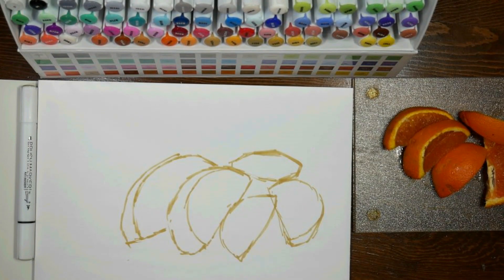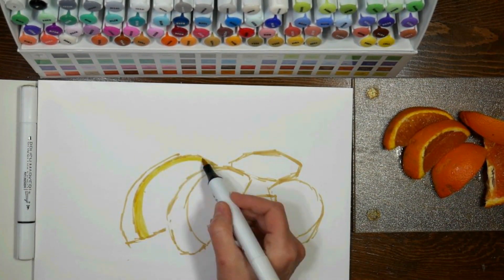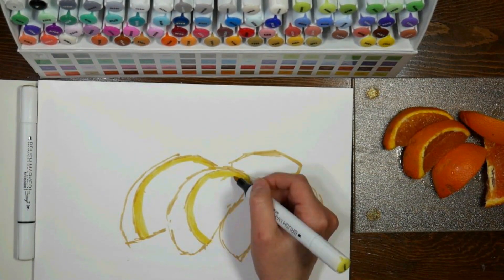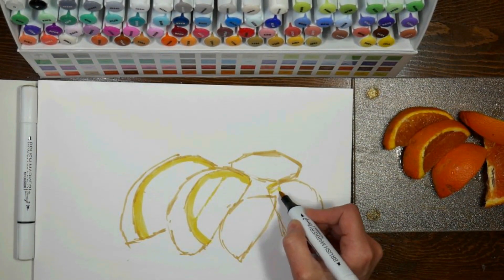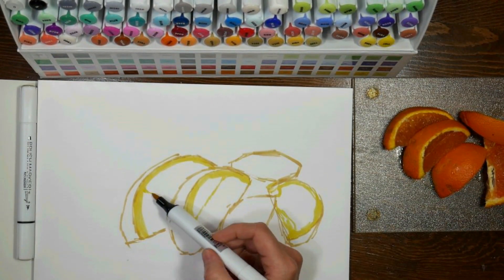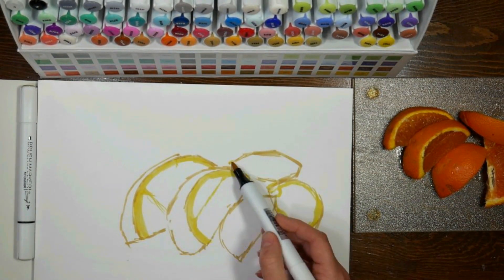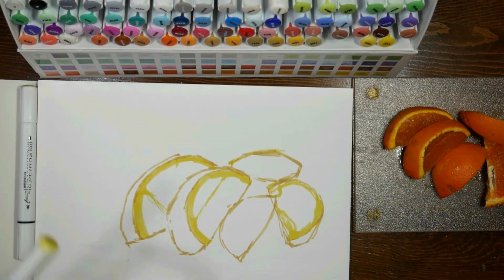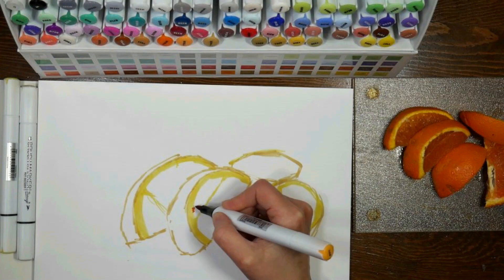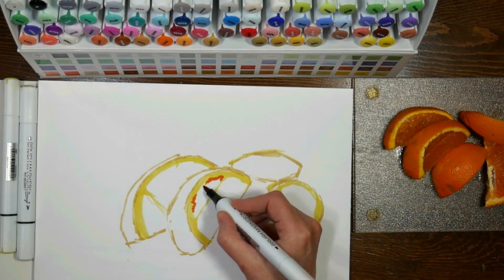These tips are the foam tips, kind of like Copics have, and other mid-grade priced markers such as Blick Studio, and I think the Pro marker brush tip has a foam tip like this. So they're nice and resilient and very flexible. So if you are seeing these on Amazon and wondering about the quality, they're very good.